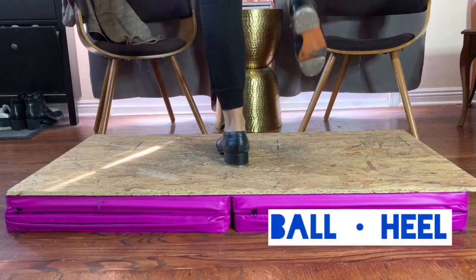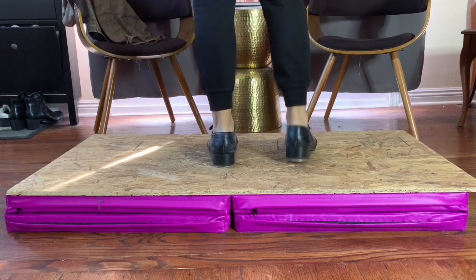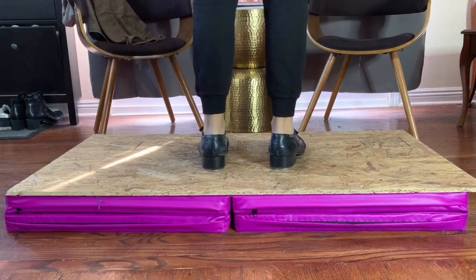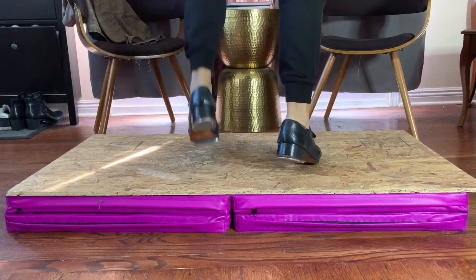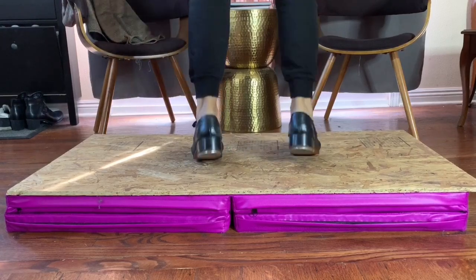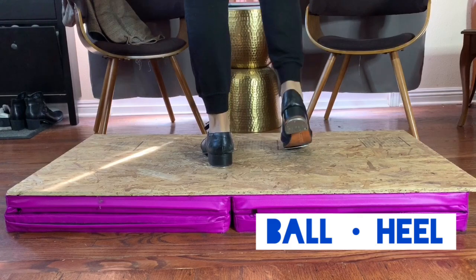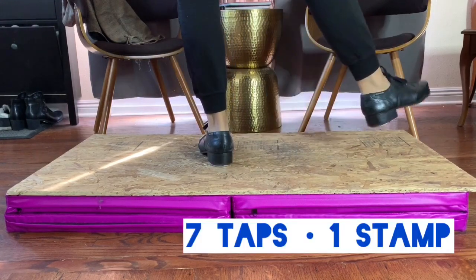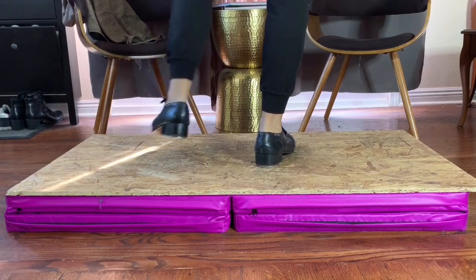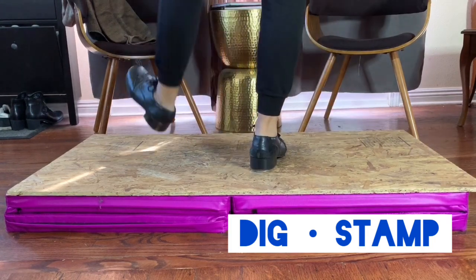Let's start with a brief warm-up. Ball, heel, ball, heel. Put your weight on the ball of your foot and then drop your heel. Now we're going to tap. And other side. Now dig, stamp. So you're digging the heel of your foot into the ground and then you're stamping all of your weight onto one foot.